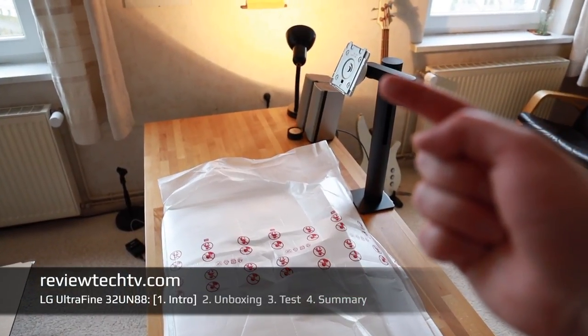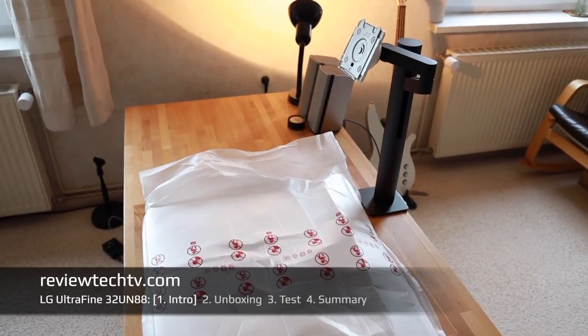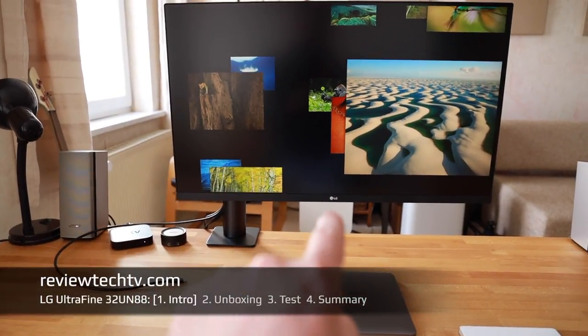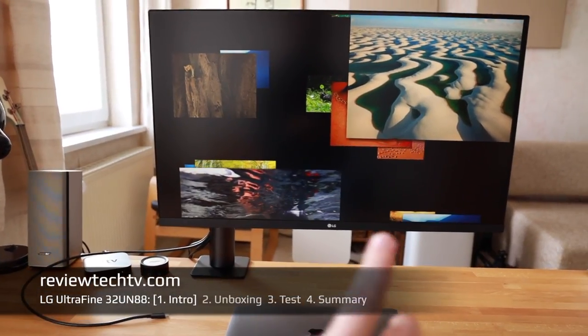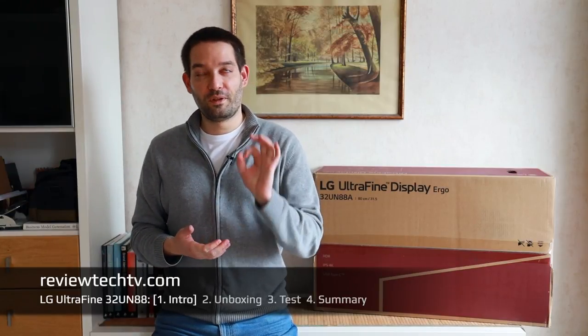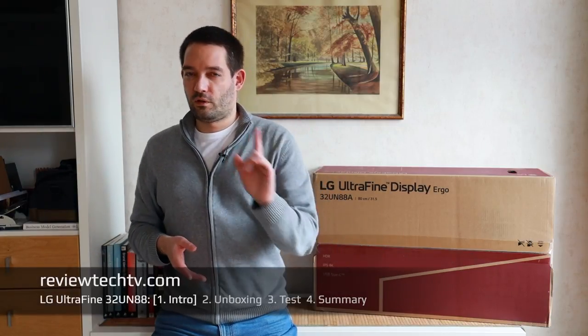In Part 2 I'm going to do a quick unboxing of this display, and in Part 3 I'll show you some testing impressions and run you through the specs. Then after using this for one month, I'll give you in Part 4 my conclusion after having tested it on Windows for various things and on Mac, where I primarily do my video editing for my YouTube channel.